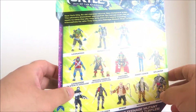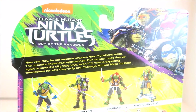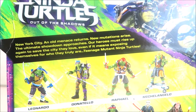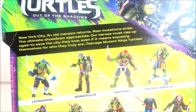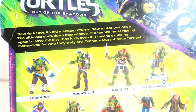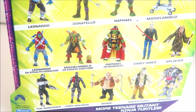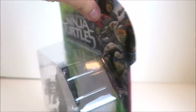Turning them to the side, nothing going on there. Scanning up, you can see Teenage Mutant Ninja Turtles Out of the Shadows — the same artwork of the four turtles on the top right. 'New York City: an old menace returns, new mutations arise, the ultimate showdown approaches. Our heroes must rise up again to save the city they love, even if it means exposing themselves for who they truly are.' You have a great look at all the other figures in the line, so stay tuned — we're coming fast and furious with these turtles. Make sure you subscribe.